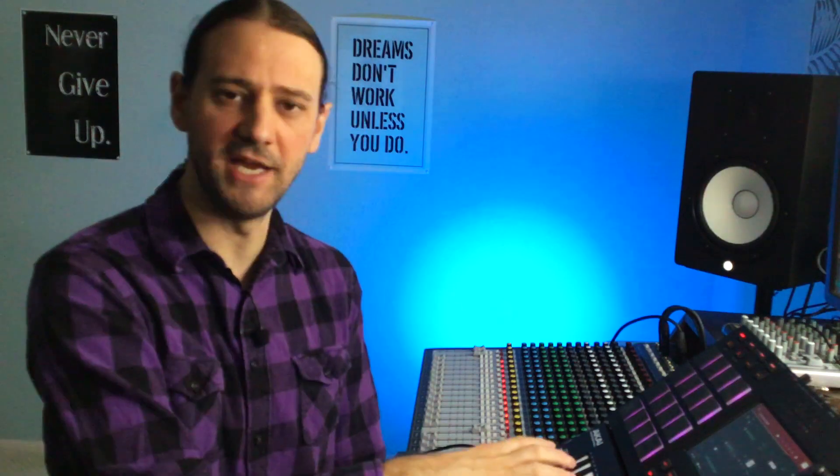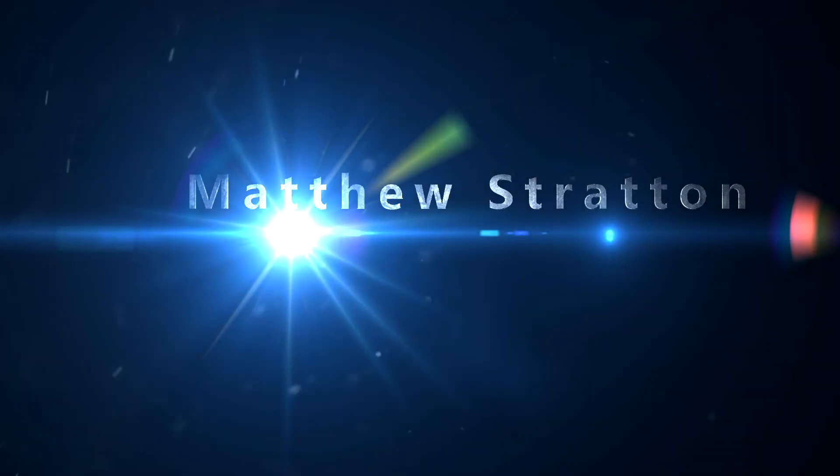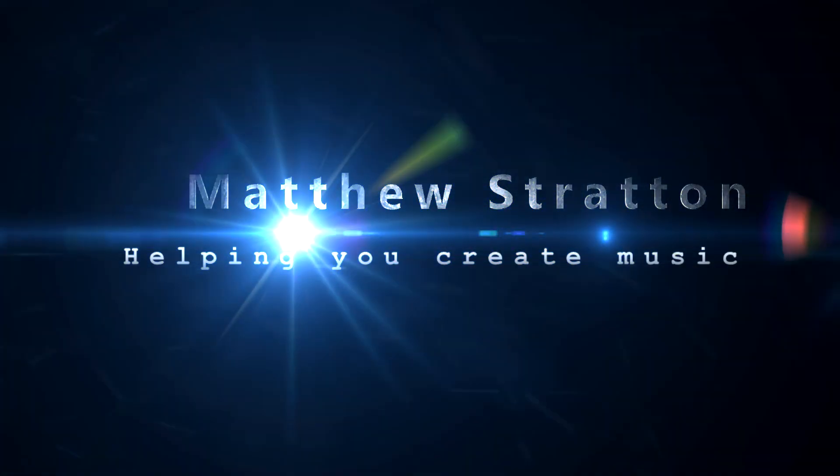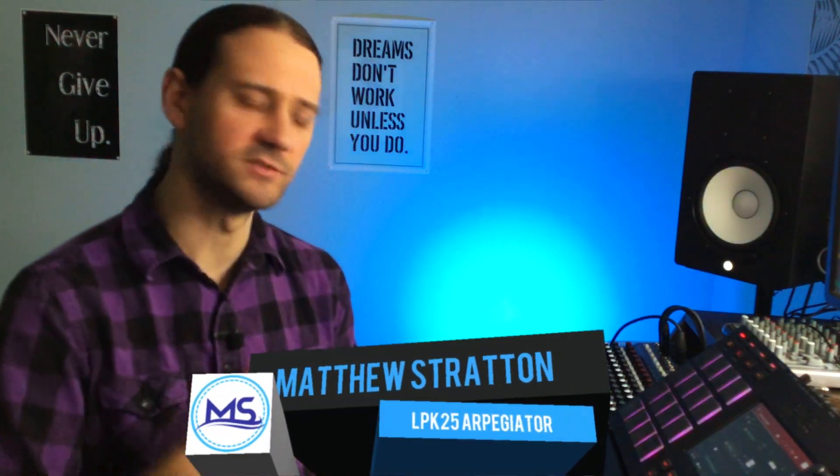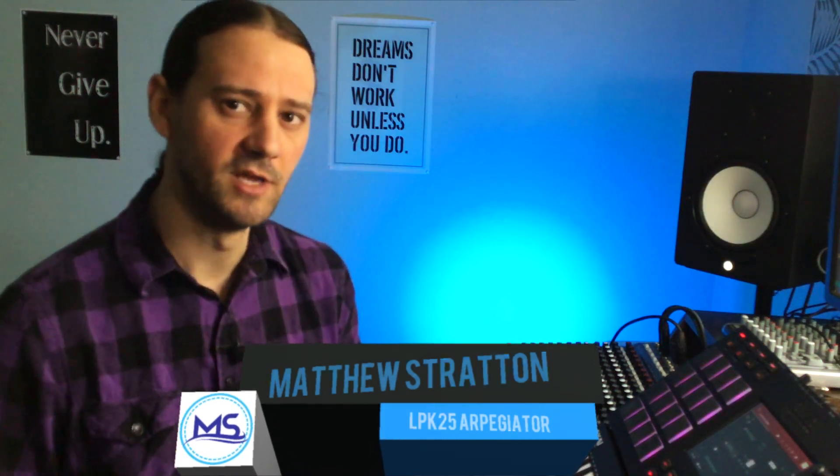In this video I'm going to show you how to use the LPK25 with your MPC software so that you can use the Arpeggiator. What's up everybody? Welcome to the video. On this channel I do tutorials, setup videos, music videos just like this one. If you're new here, consider subscribing. So there's a little bit of discussion about what the MPC can and cannot do — it does not have a dedicated Arpeggiator.